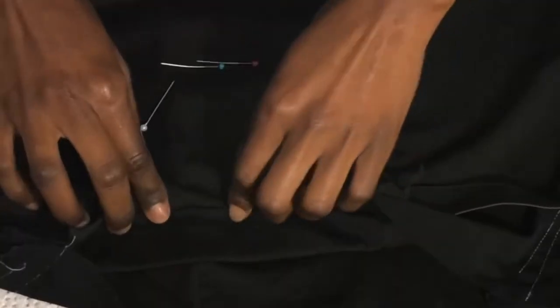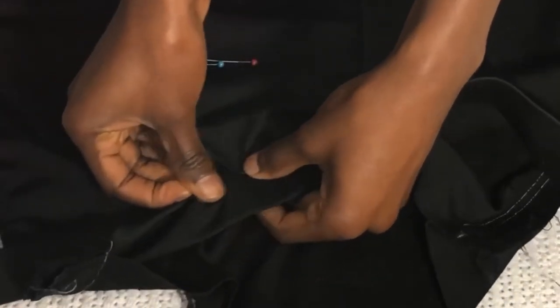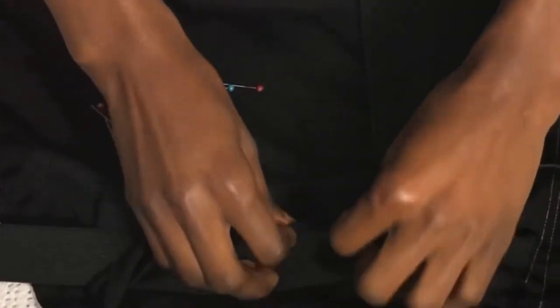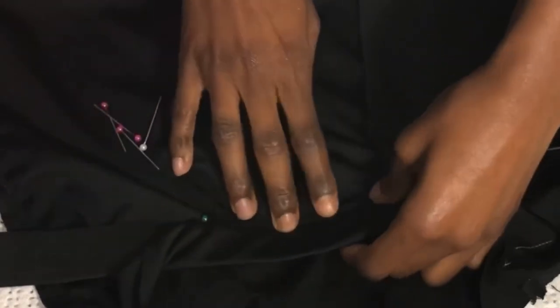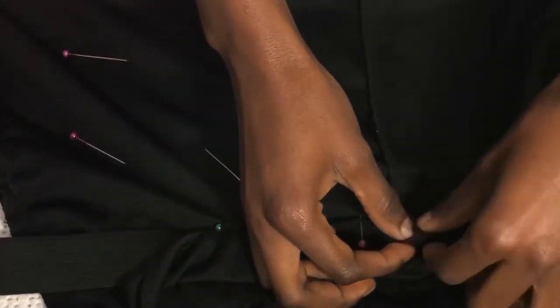Next, I put the elastic in to create the waistband and I make sure I fold the end of the fabric so it does not fray when I'm sewing over it or when I wash it after wearing. I do this for the entire waistline.